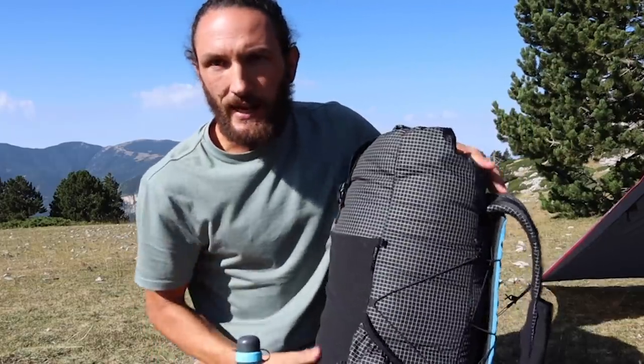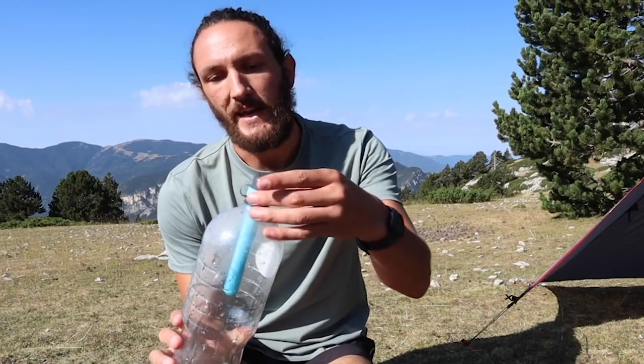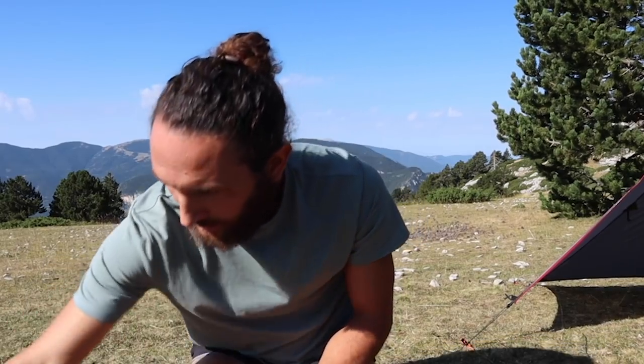I'll go into more detail on a separate video about this pack once I've used it. In terms of water, I'm just taking a 1.5-litre plastic water bottle with a Faircap filter. It's a really cool little company out of South America with a strong mission helping bring fresh water to communities in need. The filter screws onto the top of the water bottle just like any other in-bottle water filter.